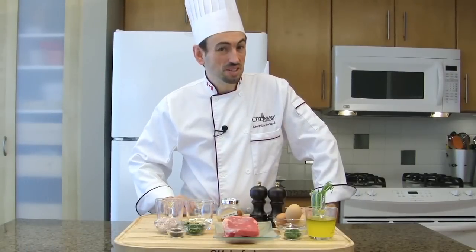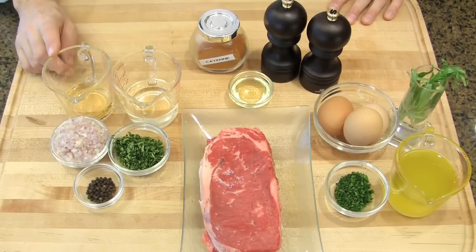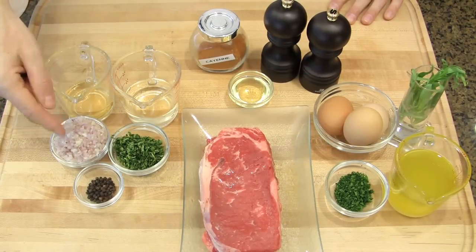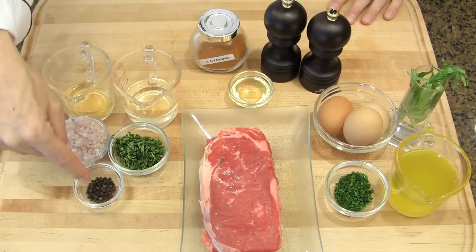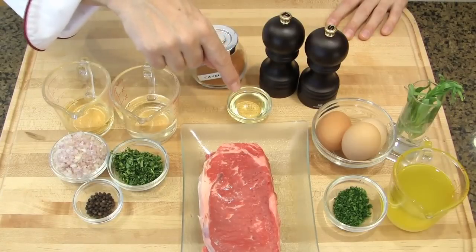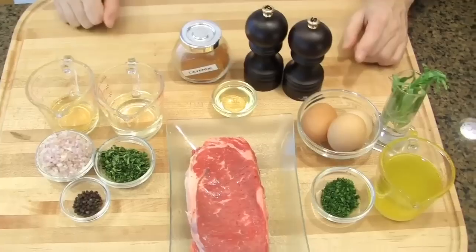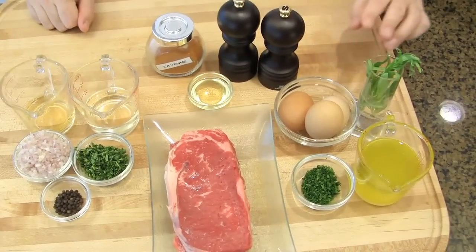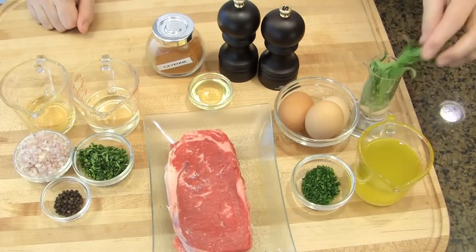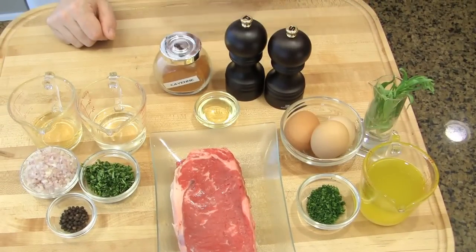To make the grilled New York steak Béarnaise sauce, you will need the following. To make the gastric of the sauce: white wine vinegar, white wine, finely chopped shallot, finely chopped tarragon, and peppercorn. To grill the steak: seasoning, vegetable oil, and New York steak. For the sabayon of the sauce: egg yolk, clarified butter, chopped parsley, and fresh tarragon. And to season the sauce: salt, pepper, and cayenne pepper.